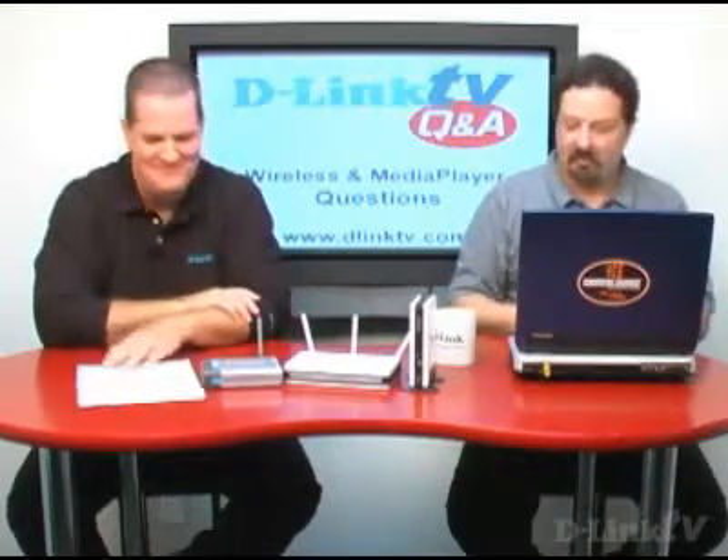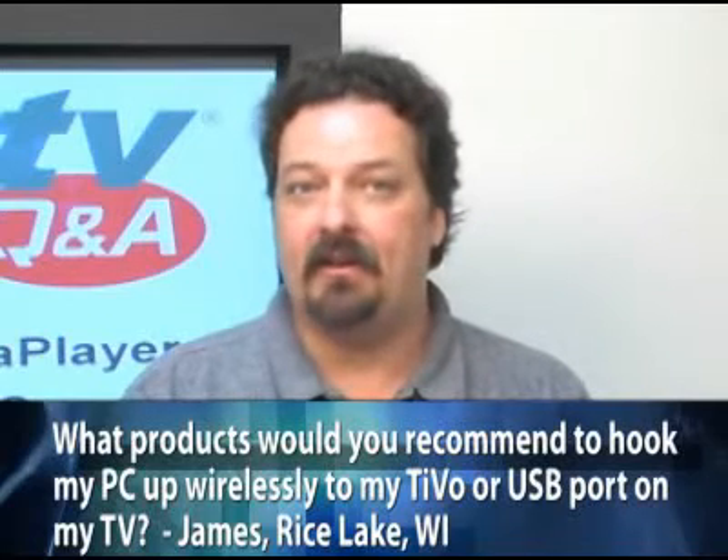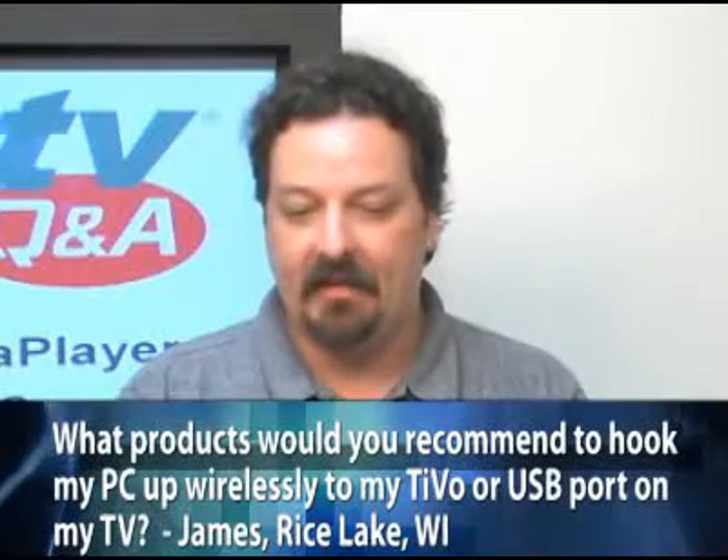Moving along — James from Rice Lake, Wisconsin asks: what products would we recommend to hook up his computer wirelessly to his TiVo or the USB port on his Sharp LCD TV, because he wants to stream videos, music, and pictures to his TV? There are really two parts to this question. The TiVo or the USB on the Sharp port — as we mentioned in a previous episode — USB requires drivers.